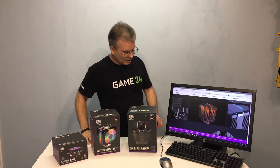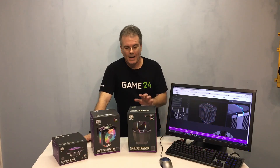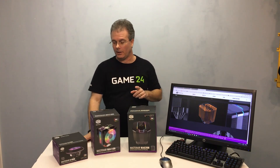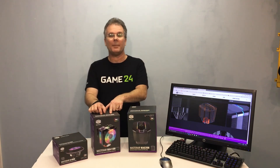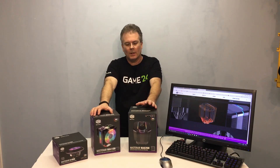Hello everybody, this is Chris with Overclockers Club. Cooler Master has a line of air coolers called Master Air in the series — there are about nine coolers and we've got three of them here. I've already reviewed the Master Air G100M, a low-profile cooler, and the Master Air MA410M, but today we've got the Master Air MA620M. All of them have RGB lighting effects integrated into the cooler, so they look pretty cool.